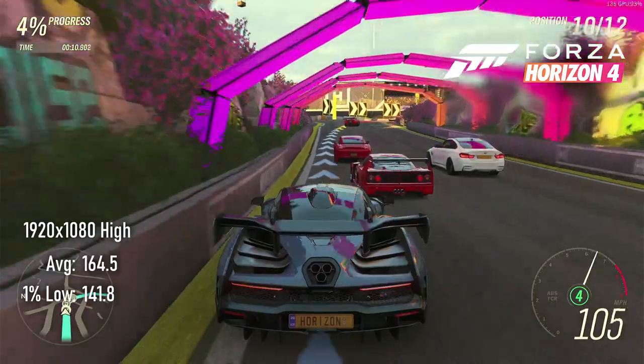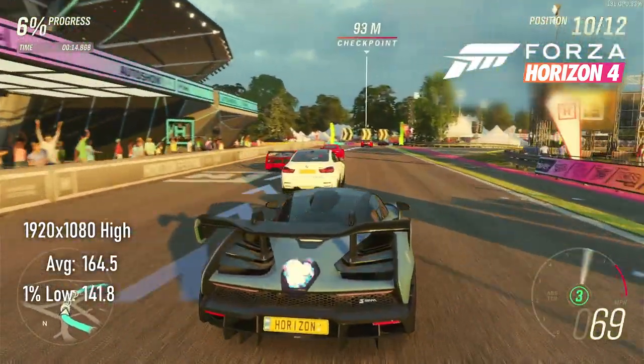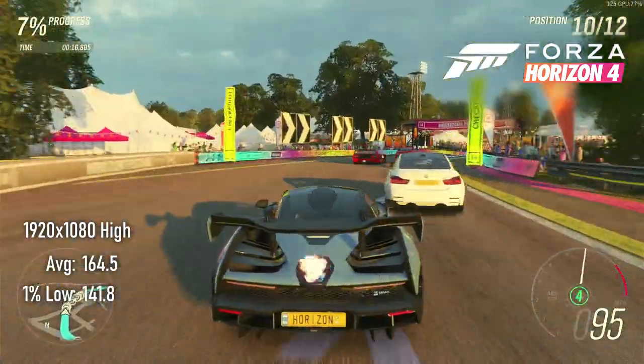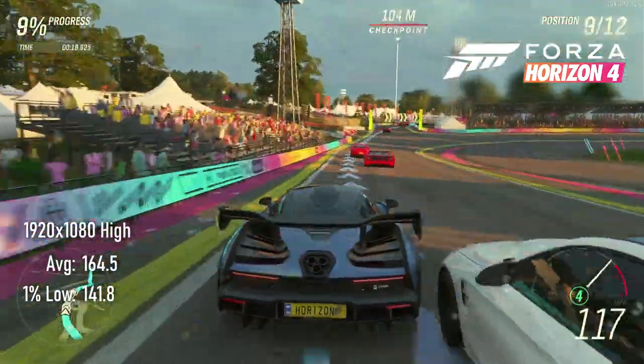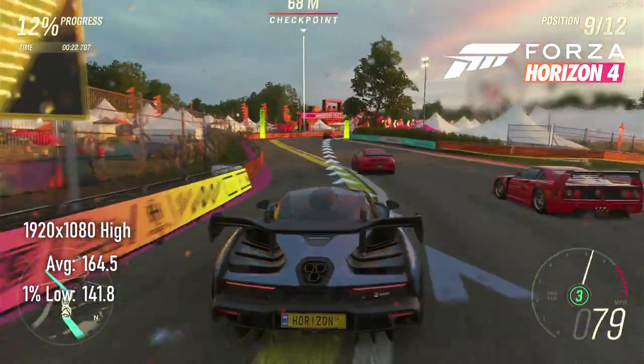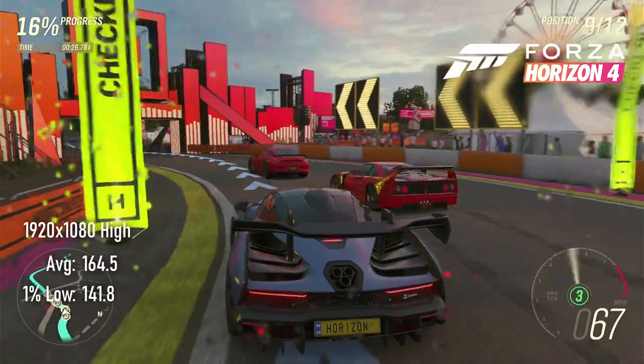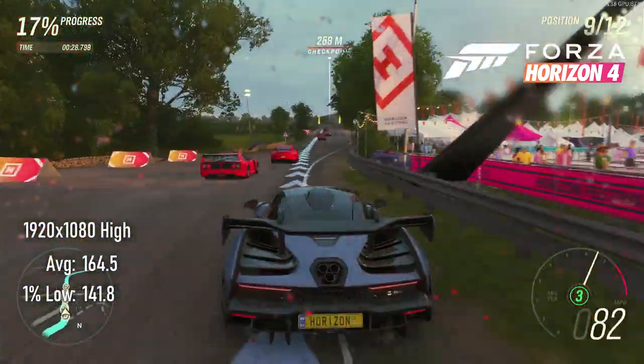Forza Horizon 4's canned benchmark informs me that the Vega 64 could potentially score an average of 164 FPS and lows of 141. However, the CPU is holding the GPU back in this instance, leaving us pretty much locked at a paltry 140 FPS. Tragic, I know.